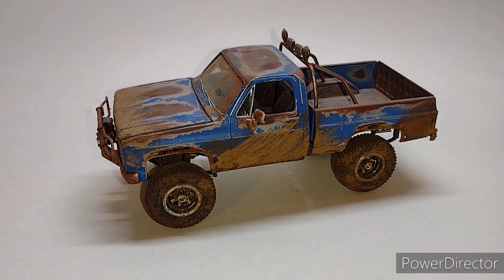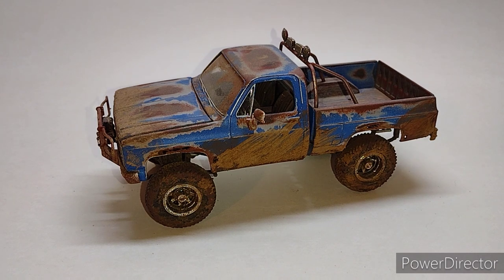So you'll see here we have an MPC Deserter 1984 GMC pickup. I started this build probably about six years ago, built a chassis and stuff like that and wasn't really digging it, put it in a box and there it sat for six years.